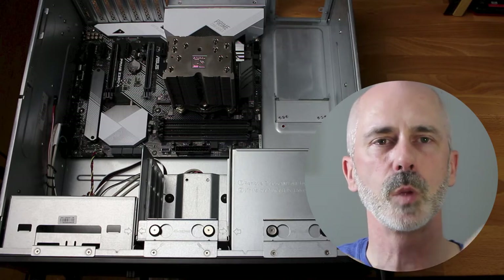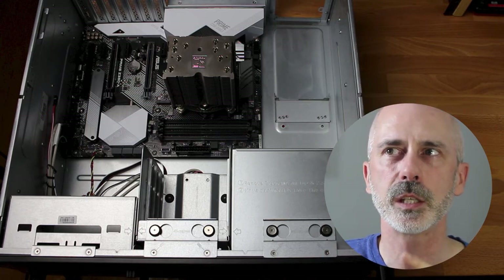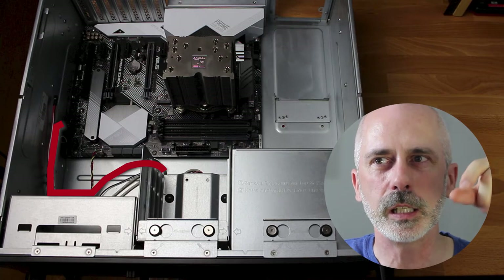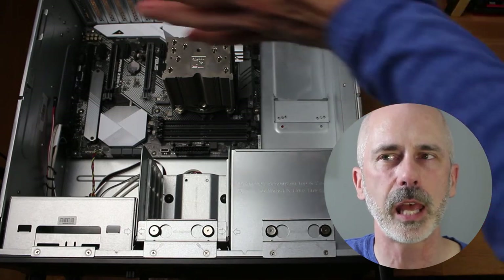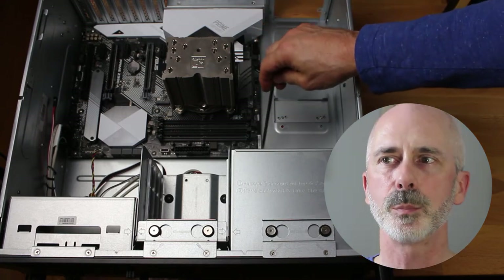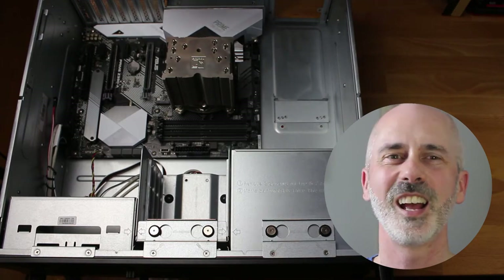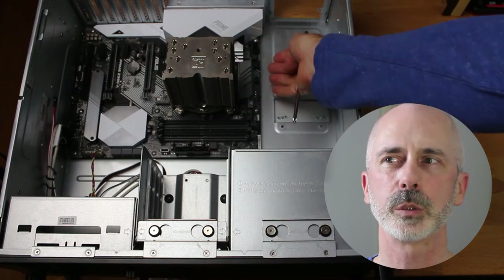Now that it's in place, we're going to screw it down so it's rock solid. I made one mistake here — the case wires that connect to the motherboard were so hard to get my fat fingers into the header right next to the case. So connect anything you possibly can ahead of time before putting it into your case. There are nine mounting screws in total — make sure you get them all so it's very sturdy.